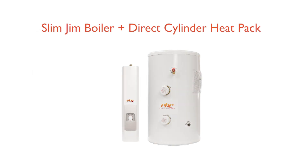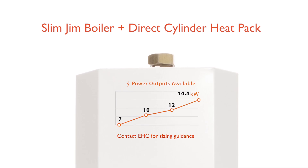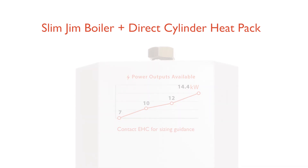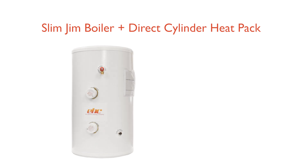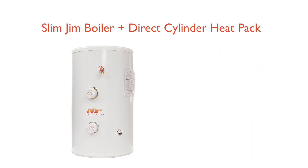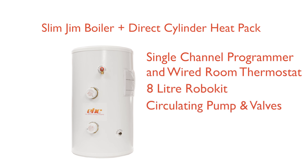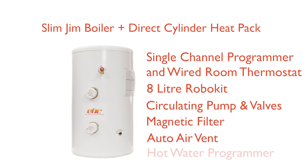Slim Jim boiler and direct cylinder heat pack. This package includes the following products: choice of Slim Jim electric boiler from seven kilowatts to fourteen point four kilowatts; choice of direct unvented stainless steel cylinder from 120 litre to 180 litre. Each pack is supplied with single channel programmer and room thermostat, eight litre robo kit, circulating pump and pump valves, magnetic filter, auto air vent, and hot water programmer.